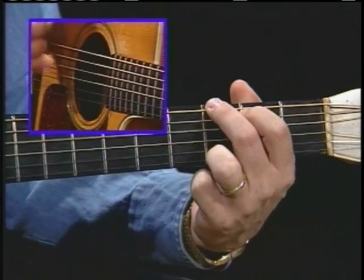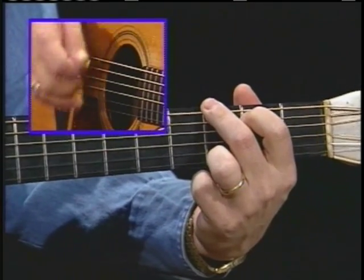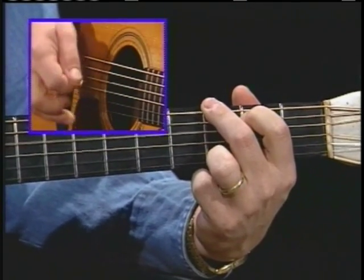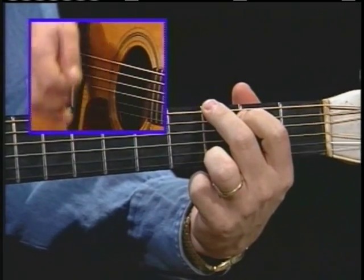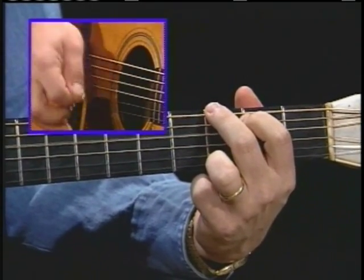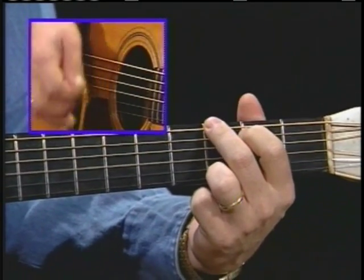Sixth string strum, any other bass note, switch to your C, fifth string, and then back to G. One, two, three, four, one, two, and then it starts over again. Fifth string, sixth string, now you start your sixth again.